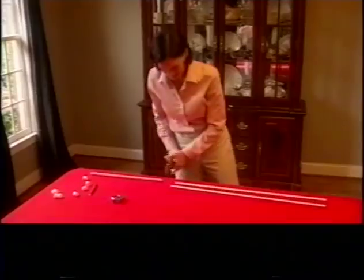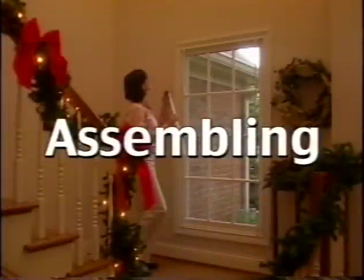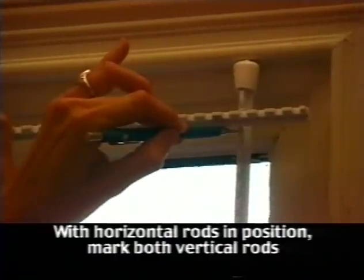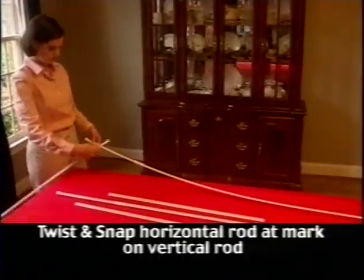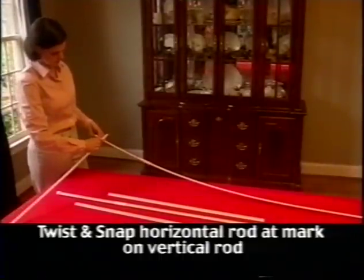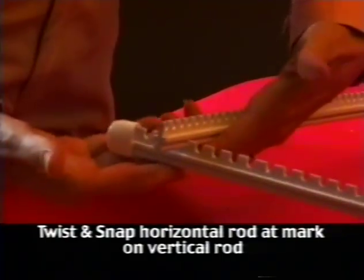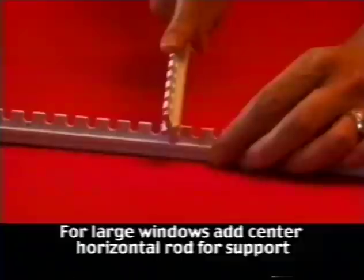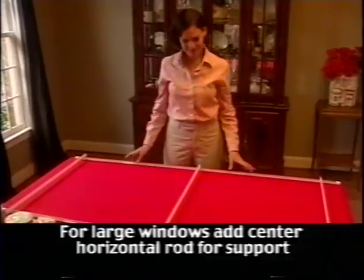Now that all the pieces have been cut, you can begin assembling the frame. Prior to removing the vertical rods from the window, hold the horizontal bar in place and mark the desired notch — this will ensure that your rods remain perpendicular and you will not end up with a lopsided frame. Take the horizontal rod, allowing for one inch to extend beyond the vertical rod, and twist and snap the horizontal rod into the desired notch. Repeat the process with the second horizontal rod. For large or tall windows, cut a third horizontal rod the same length and attach it to the center of the frame for added support.